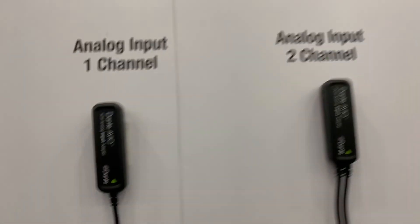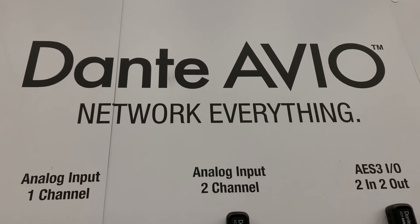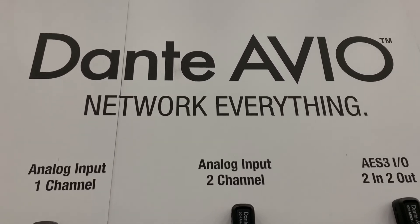So many possibilities with this — make sure you check these out. They're not new, but super, super powerful. If you're doing Dante stuff, you need to know about these.